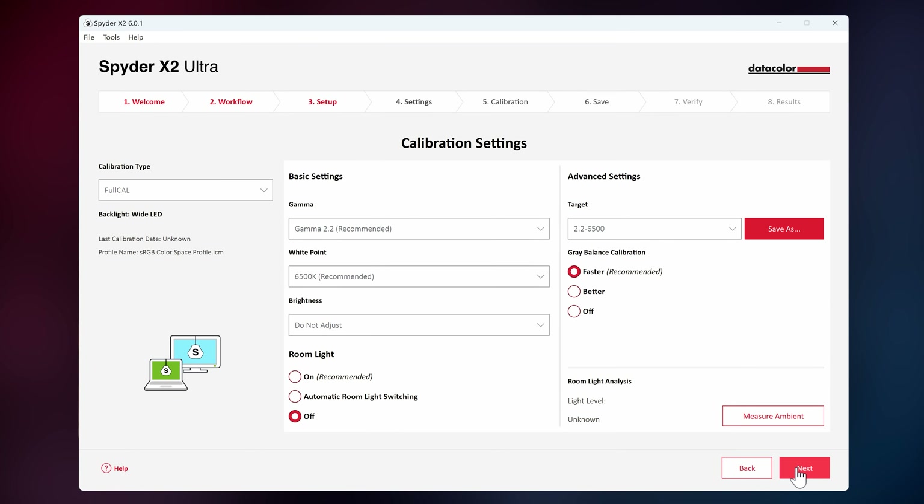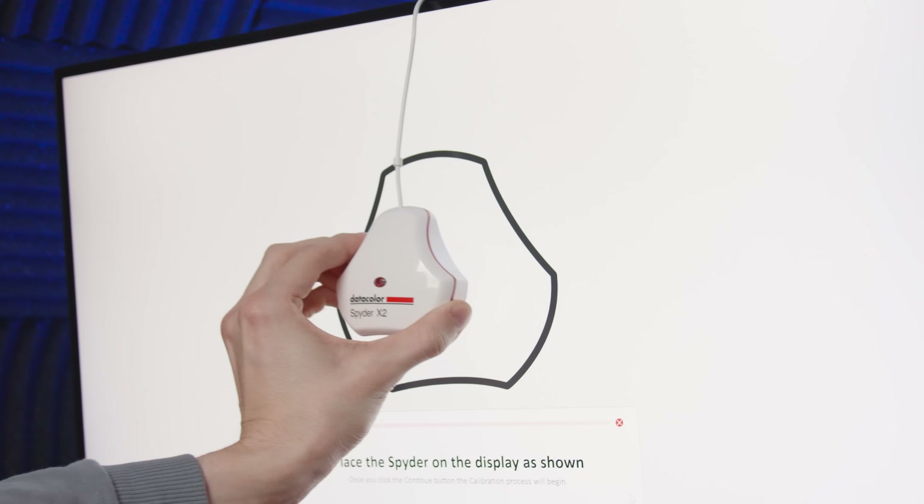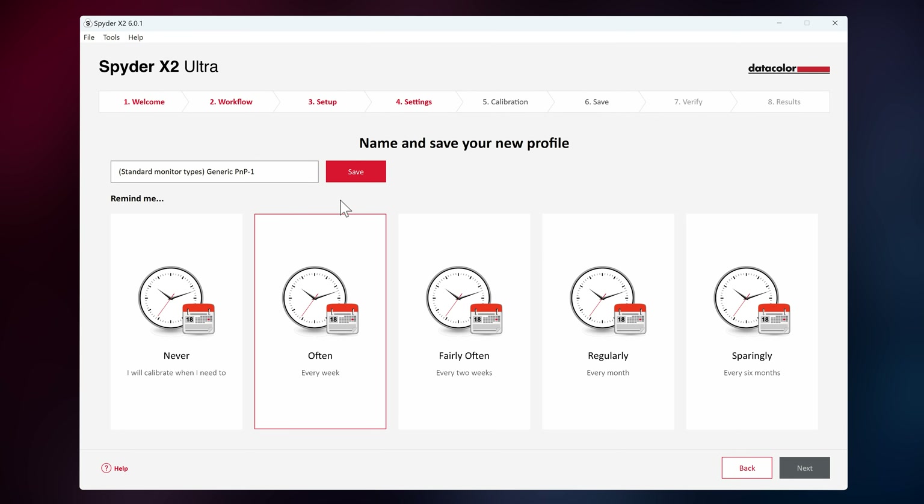Click on next again, and make sure the calibration type is set to full cal. Then check your basic settings and go to the next step. Now it's time to put your Spyder onto the screen — simply open it up and put it on your screen like this. Then all you need to do is start the calibration process and wait until it's done. Now you can save this calibration profile so that it loads up every time you boot up your computer. You can also set a reminder to recalibrate your display, or do it like me — before every project.